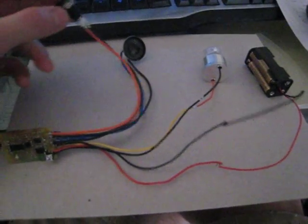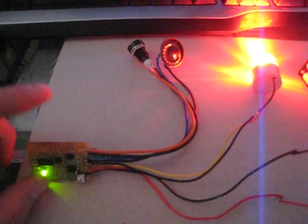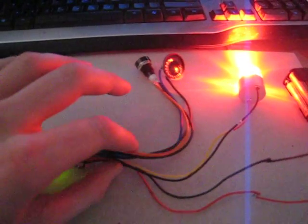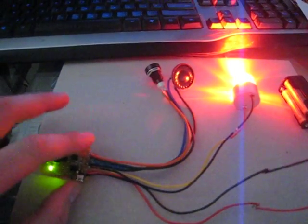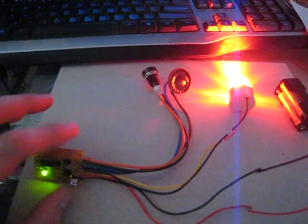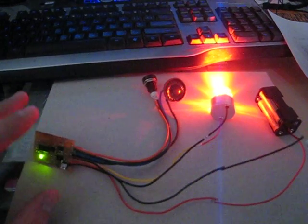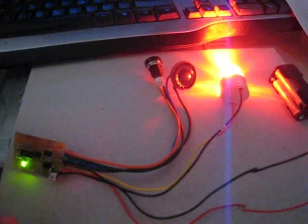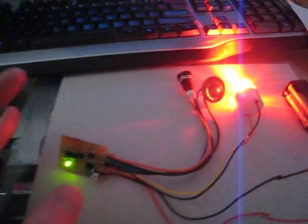Let me turn it on and you guys get to listen to it. I think I'm going to turn it off. Let me turn it on — it's going to be a little more practical. Let's turn it on.